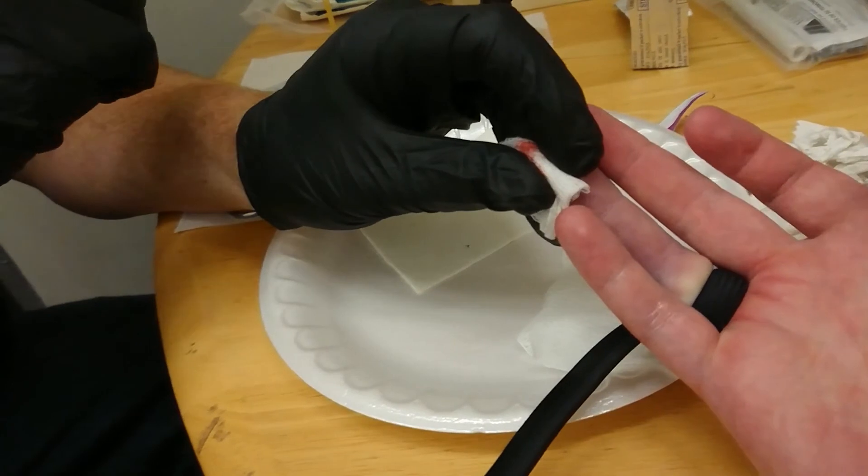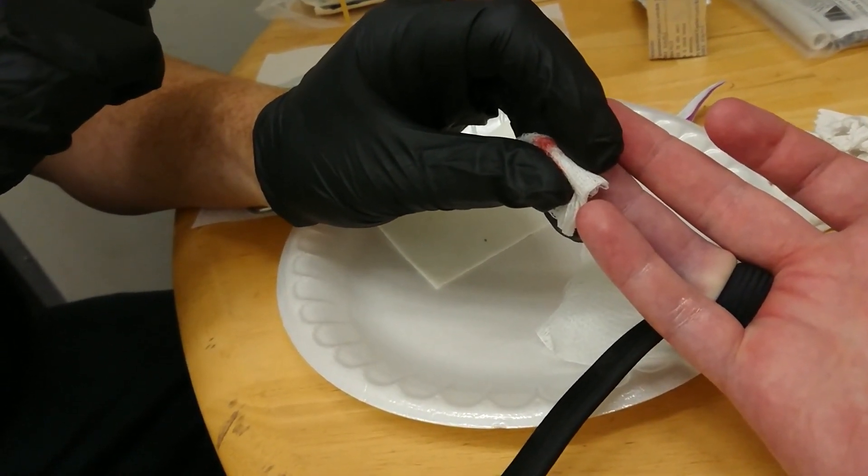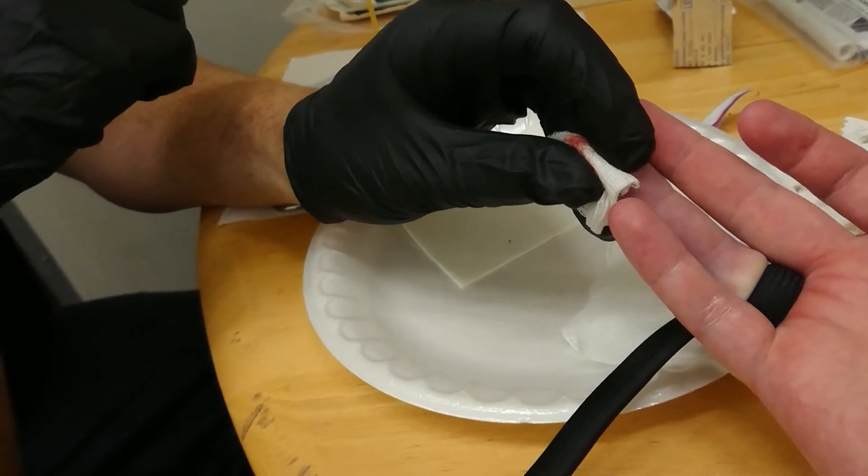So you want a stitch or a band-aid? A drop of super glue, actually, I think would be...